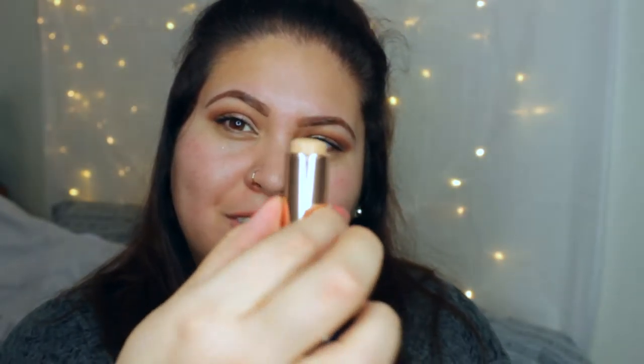You just roll up your foundation like a lipstick. The store I went to only had about eight shades — just a little section in the Macy's makeup department. I was really disappointed because I thought they only made eight shades, and it makes me mad when foundations don't make shades for everyone. But when I went online, they have about 15 different shades, which is good.